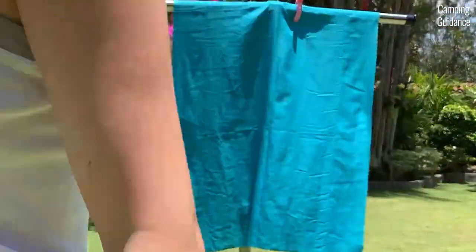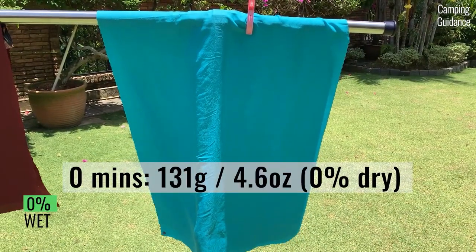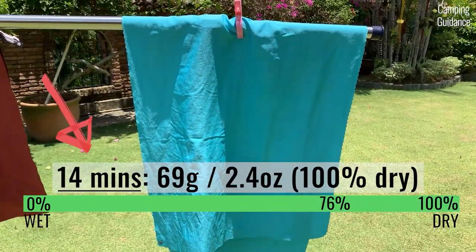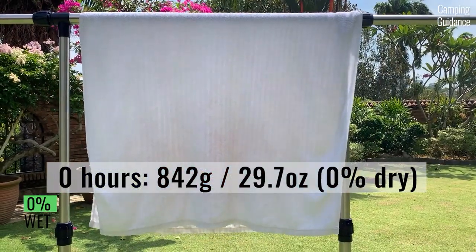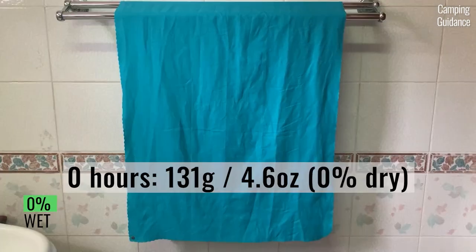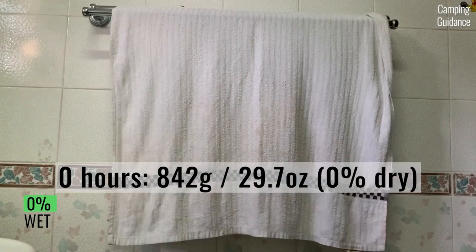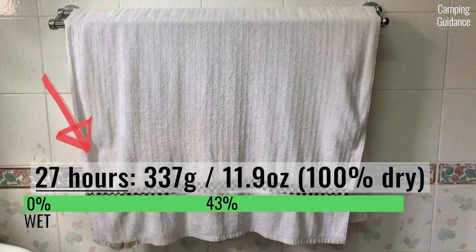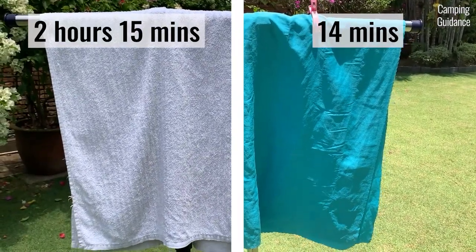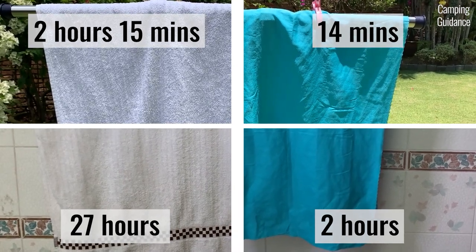After wringing, I left both the Sea to Summit air light towel and the cotton towel to dry outdoors. The air light towel started at 131 grams or 4.6 ounces and dried completely in about 14 minutes. The cotton towel took 2 hours and 15 minutes to dry. When left indoors to dry after wringing, the air light towel took 2 hours to dry completely, while the cotton towel took much longer, drying only after 27 hours. The air light towel is much less fluffy so it dried more quickly.